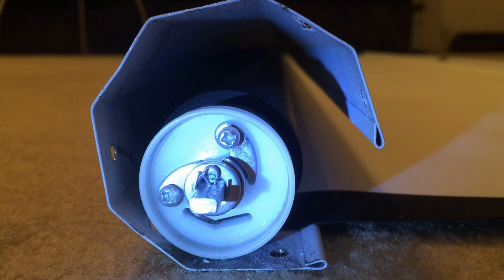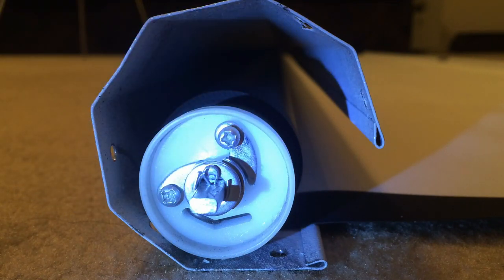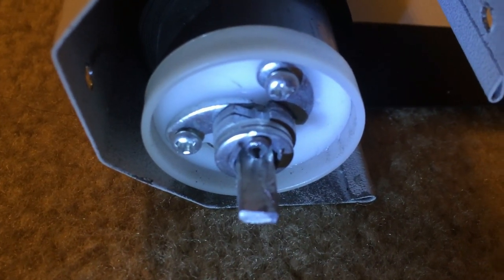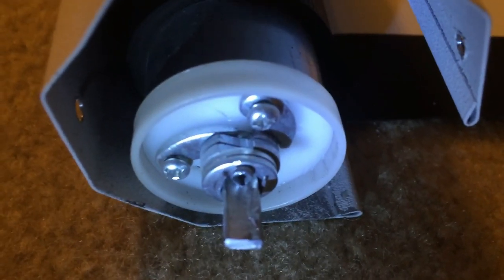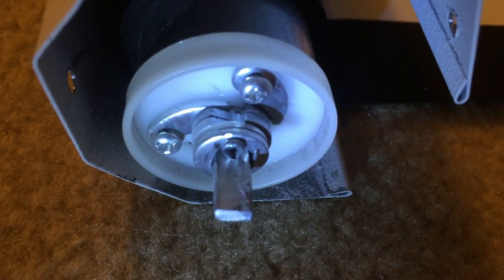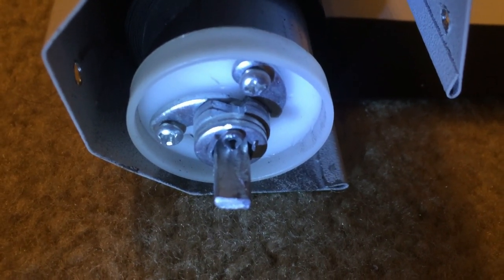One other thing to point out is the pawls that are in the system itself — I wanted to show you that in particular because it's rather interesting. Those are the pawl gears. They engage with the ratchet on the rod itself and that's what allows you to pull the screen down and allow it to tighten up and not move. And then later on when you pull again it loosens up and rolls the screen back into place.